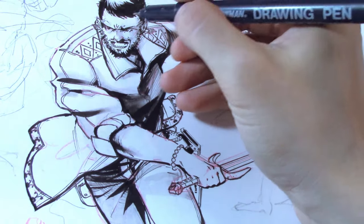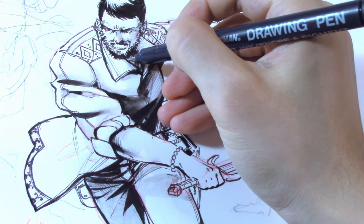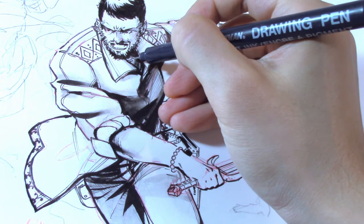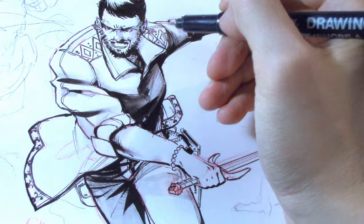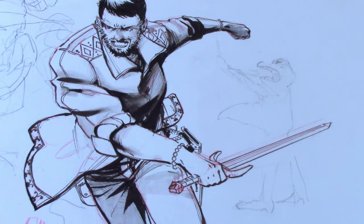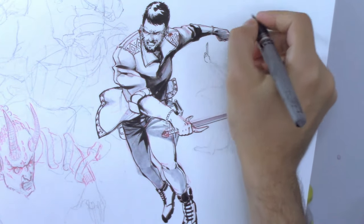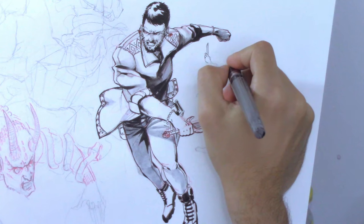When I draw like this, I only give myself two rules. One, the perspective must be correct. And two, I must include as many details as possible, pulling them directly from my visual library. If you've seen my videos, you know that's something I always try to enrich.